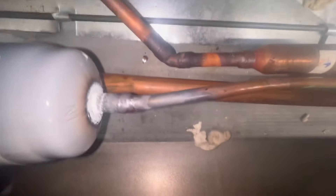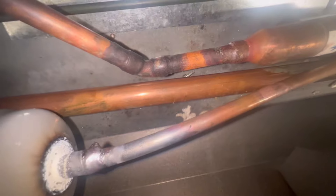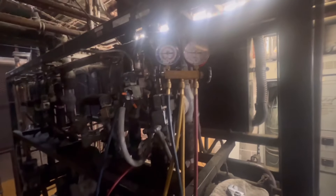These are my welds — don't judge me, it ain't that perfect. So I added pressure on the line and I'm finna go back down and see if I see any leaks, check my temp difference, and go from there.